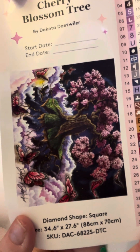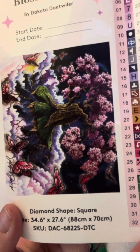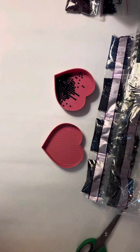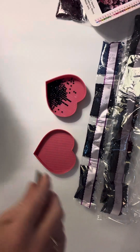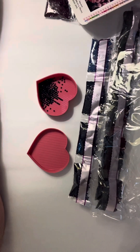I love Dakota Tatewiler's work. She is amazing. But anyway, I ran into this mess with the drills and I was all upset and I've calmed down and now I'm sleepy.